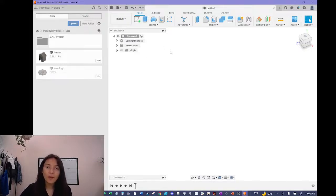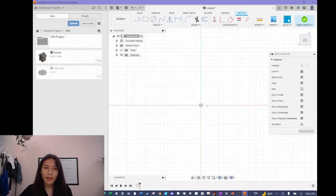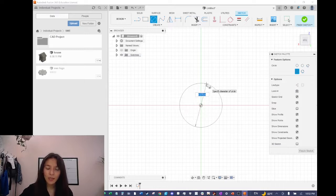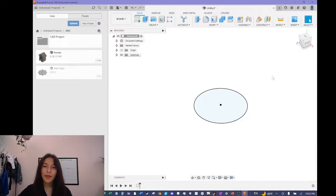I have Fusion open right here and I'm going to start by creating a new sketch with this button up here, starting on this plane. Because the flower pot bottom is circular, I'll create a circle and adjust the diameter to one inch. While making this flower pot we have to make sure we account for how much material we're using because we are 3D printing this. 3D printing material is expensive, so I want to make sure we don't use too much material and that it prints fast. I'll click the finish sketch button and now we have a circle.